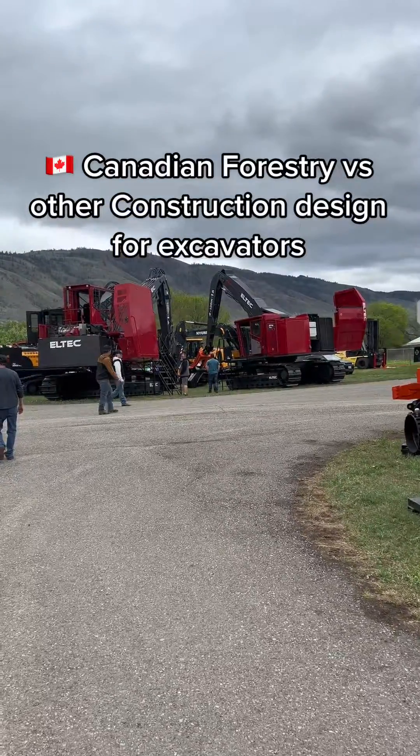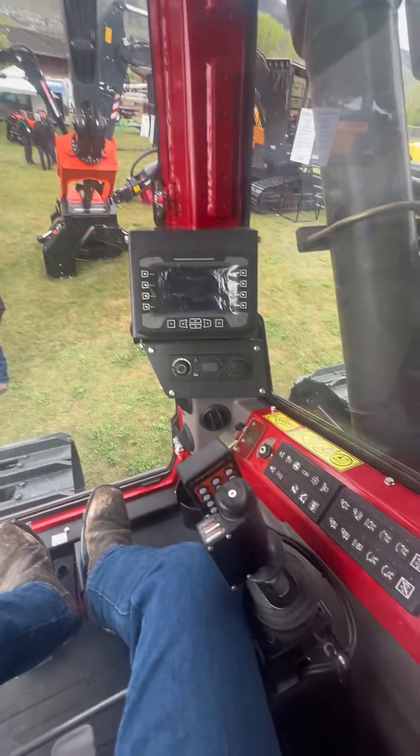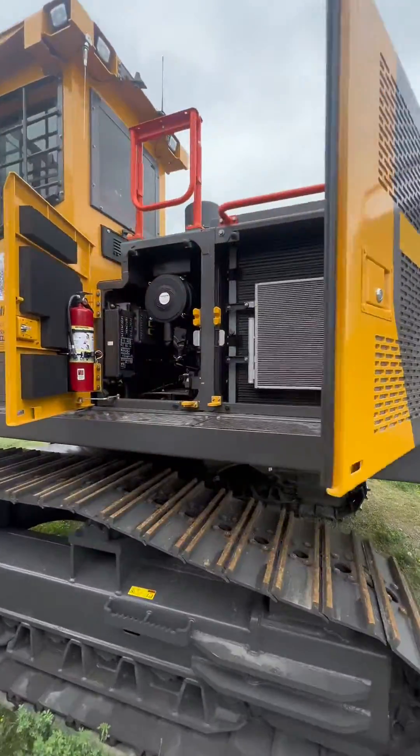I went to the heavy equipment show in Kamloops this weekend and I wanted to show you the difference between a Canadian made and manufactured piece of logging equipment and a piece of construction equipment that's been adapted to forestry.